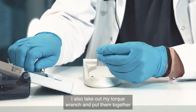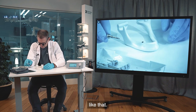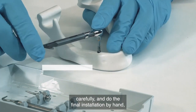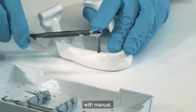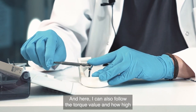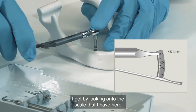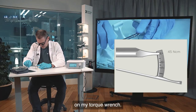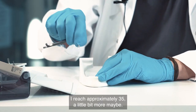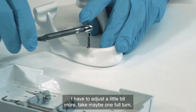I take out the torque wrench and connect them together, then place it back into the implant perpendicular and carefully do the final installation by hand manually. I can follow the torque value by looking at the scale on the torque wrench — I reach approximately 35 Newton centimeters, maybe a little more. I check that I am at bone level, flush with the bone. I need to adjust slightly, perhaps one full turn more.